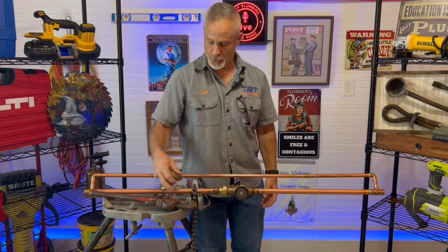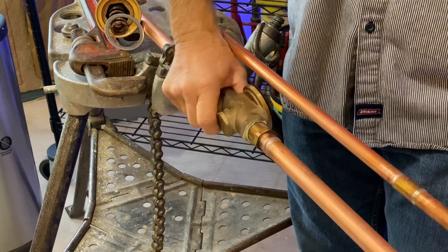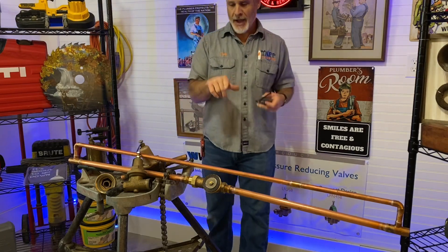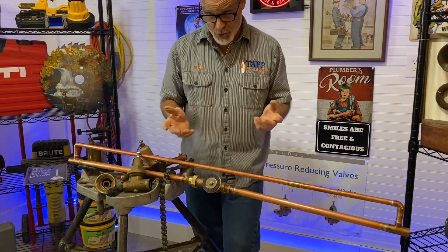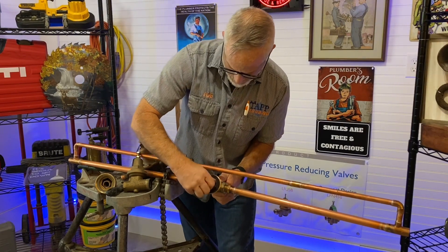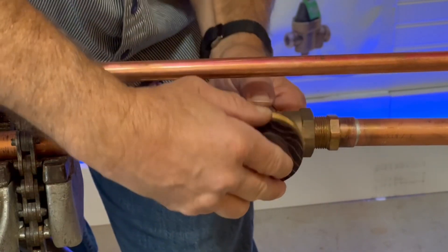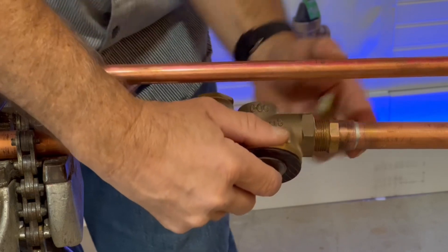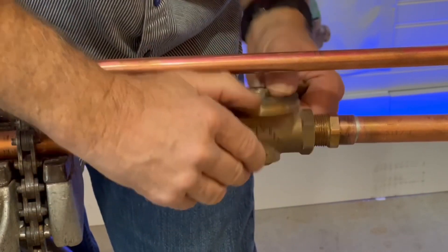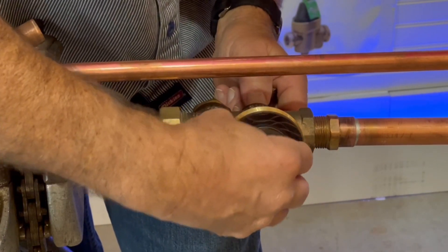If you can do that, you can go ahead and rotate the entire pressure reducing valve around until you get it out. Also, if you have this housing off, I just want you to be aware that they do make rebuild kits for these pressure reducing valves. You can get this diaphragm out — there's a screw back here that you're going to have to hold to get the diaphragm out — but this whole assembly pops off like this.